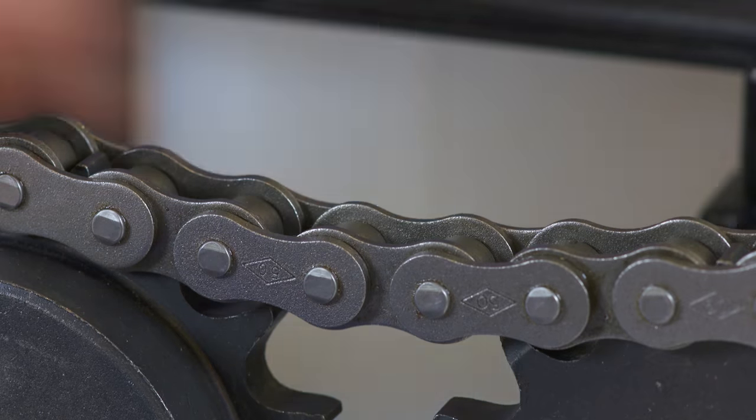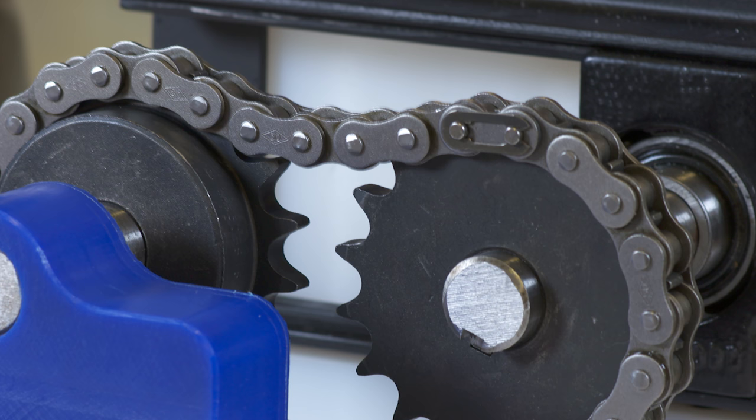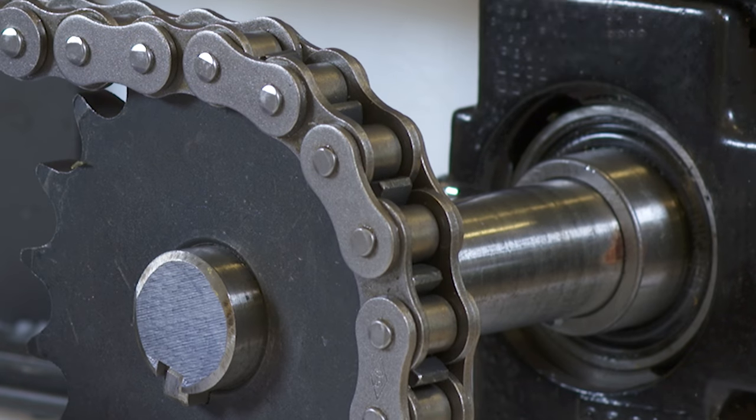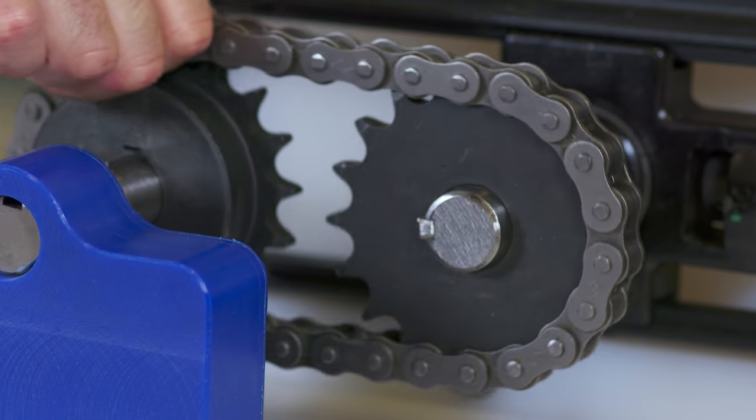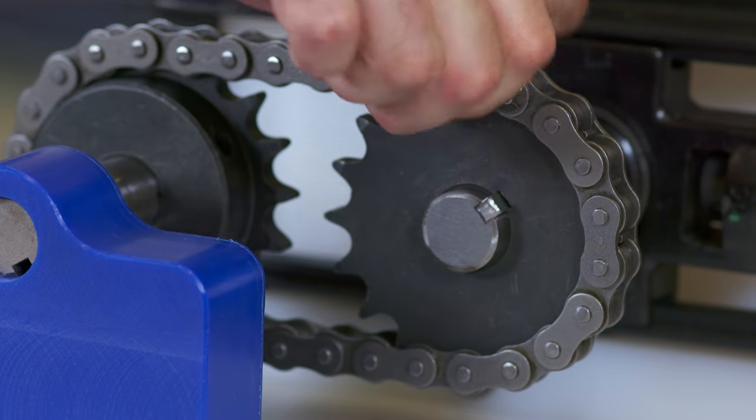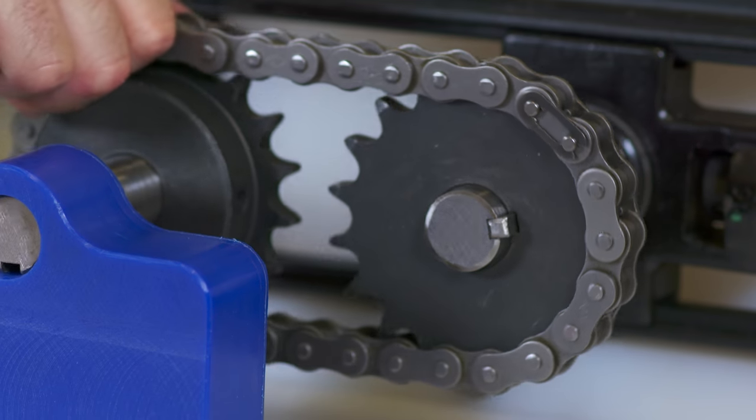Now we're ready to check the chain tension. Excessive chain sag can cause vibration or excessive noise and prevent the chain from properly engaging the sprocket, which can prevent the chain from operating smoothly. On the other hand, an over-tightened chain can cause premature wear or elongation of the chain and lead to increased replacement costs.